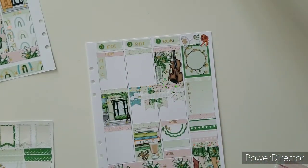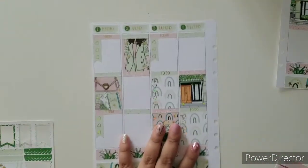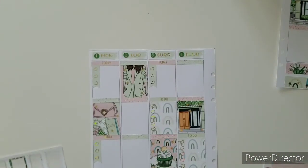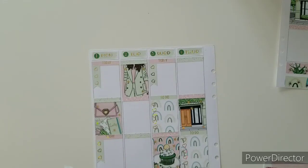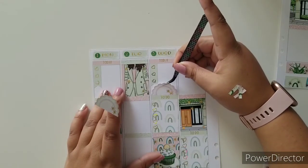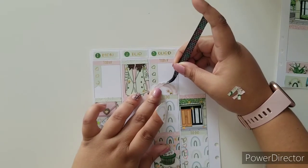That is cute. I really, really love how that came out. Okay, so now I'm satisfied with that page. On to this page and we're going to start getting all the work stuff out of the way. Since we got our checklist — I'm just going to put this one there because Wednesday is definitely a biggie.